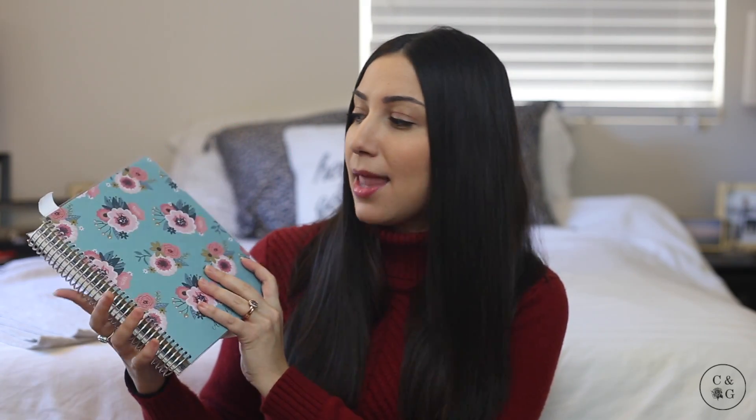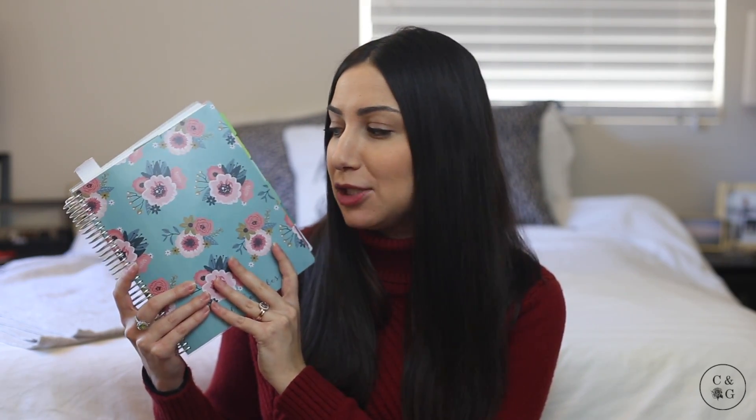I'm going to talk through the planner and we'll also shoot some inserts so you can get a closer view of the pages. Now obviously this is a very large planner — it's eight and a half by eleven roughly — and a lot of people don't want a planner this size to tote around. For the most part this stays on my desk at my office and on our desk at home. It has all the features I really want, so I don't mind the large size.